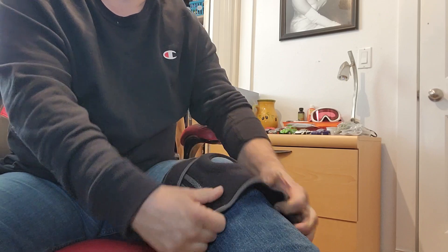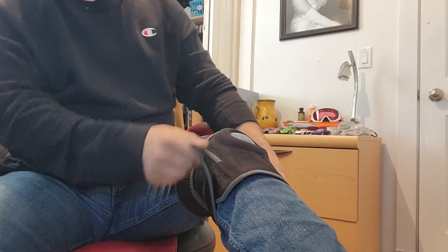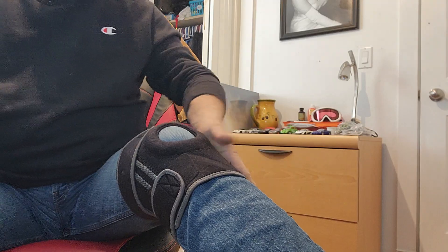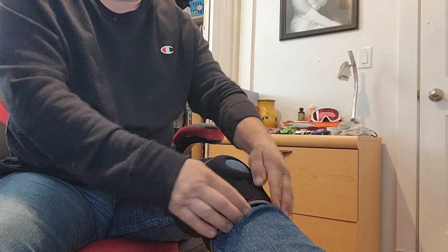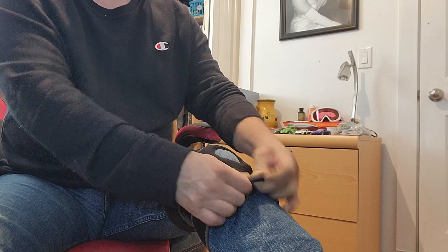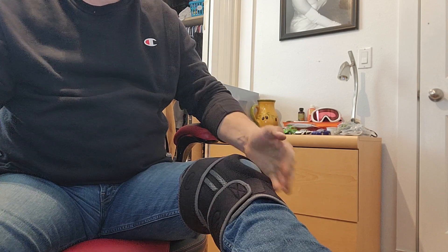And then you have a back one here also, and then same thing on the bottom — bring it around and then just velcro it right here, and then the back one to the back side. Overall very simple to use, very comfortable. It does also have a silicone grip inside to keep this from shifting around on your leg.